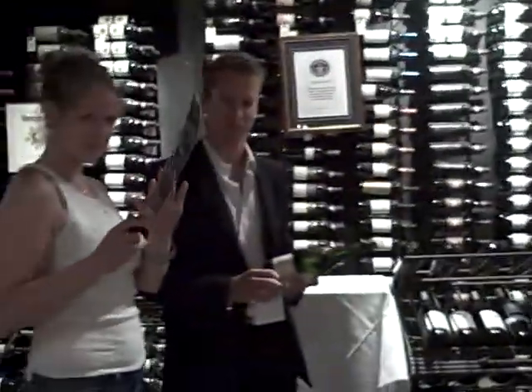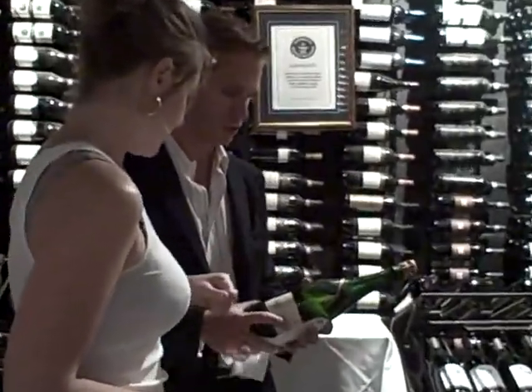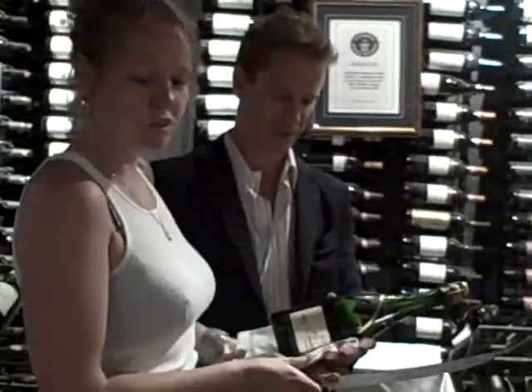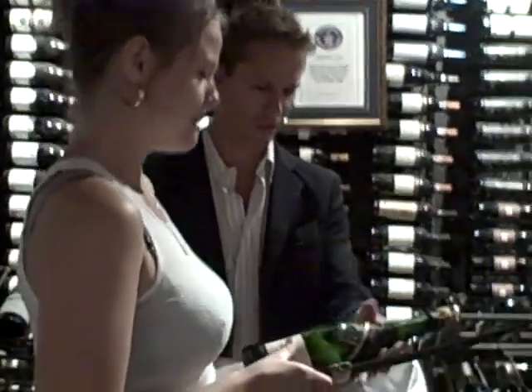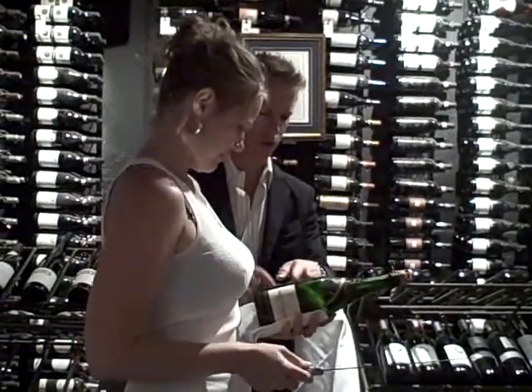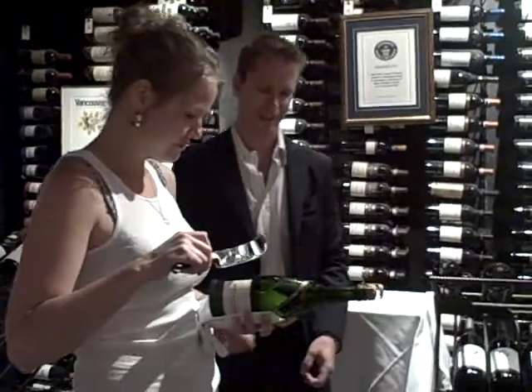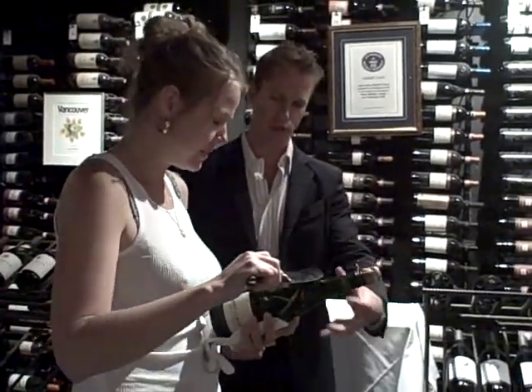Carolyn, you are going to sabre. Let's do it, let's go for it. Kids, don't try this at home — or do, if you have bottles. Keep it a little bit lower and not against you.